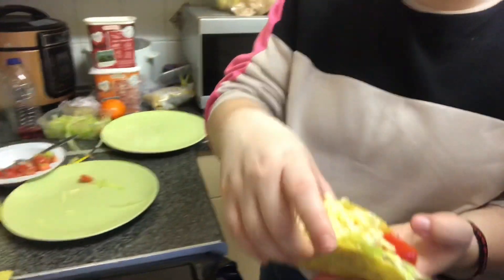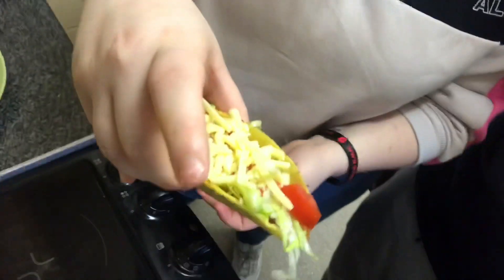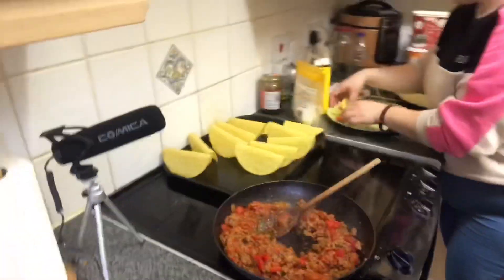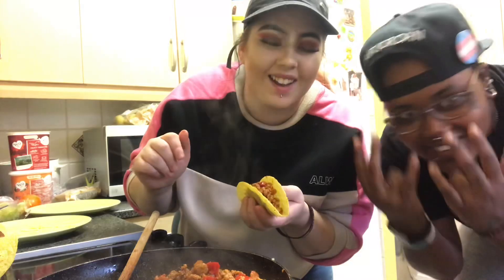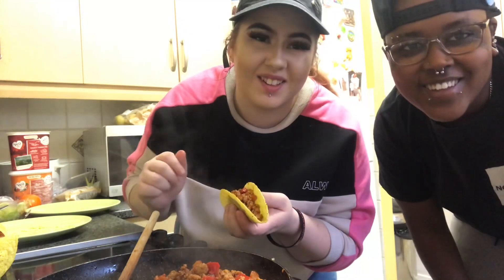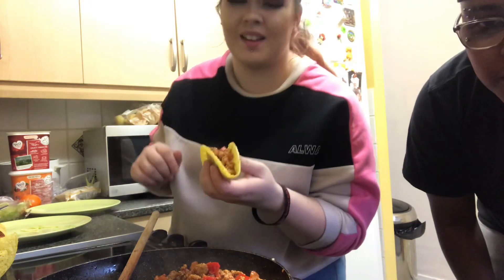Okay guys, that's how it looks — there you go! If you want to see us eat it, go to Sharnation's channel. This is all of it now — we're going to eat it on Sharnation's channel. Bye guys! Make sure to like, comment, and subscribe. I hope you enjoyed the video — keep watching, follow our socials, turn notifications on, and follow our other YouTube channels. Bye!